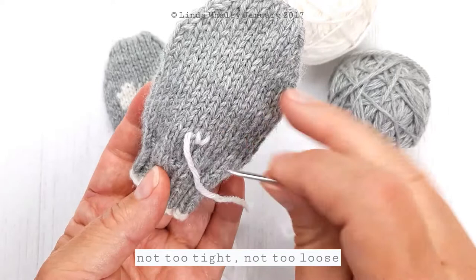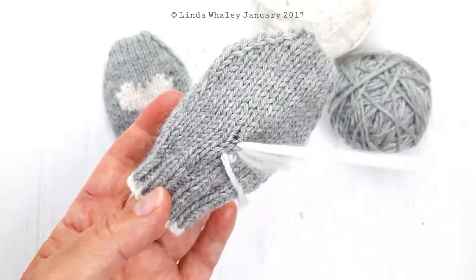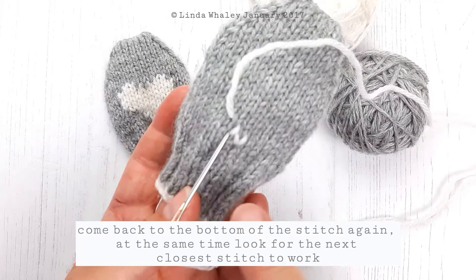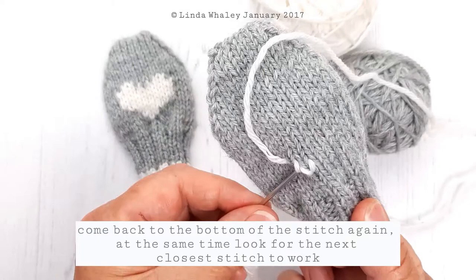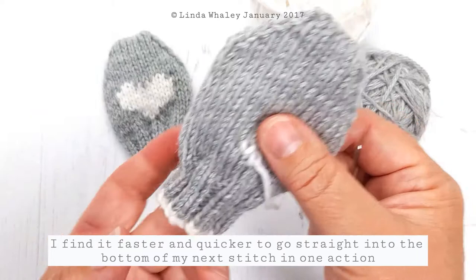Not too tight, not too loose — just so it sits nicely over the top of that stitch. Now this is the next stitch I want to work, so I go in above it, go under the V of the stitch above, and then come into here. Because I'm working this heart, I want to go to the next closest stitch as I come through, which is going to be this one here. I find if you bring that next stitch up as you go, it just makes it an awful lot easier.